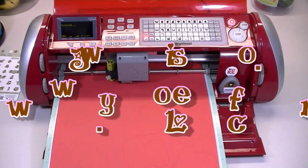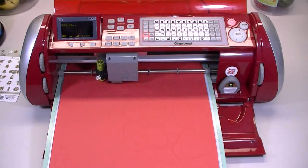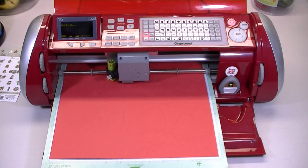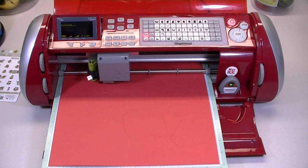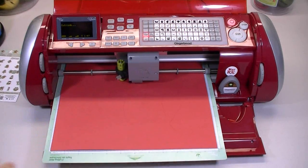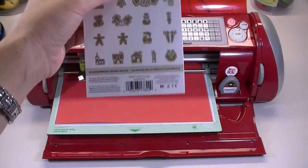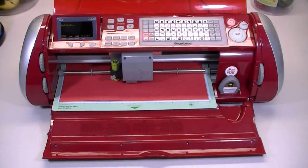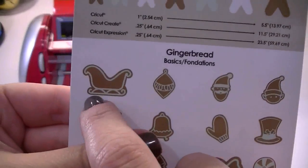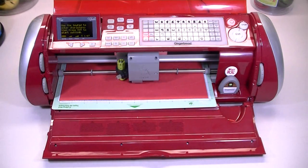Hey everybody, it's Joy with joyslife.com. Today I'm using the Gingerbread cartridge — it's a brand new seasonal cartridge — and the 12 by 24 mat. I'm cutting out all of the things on the cartridge. I decided to just use two colors: red for the background, and the more intricate top part will be cut out in white, so the outline of the sleigh will be white and everything else will be red.